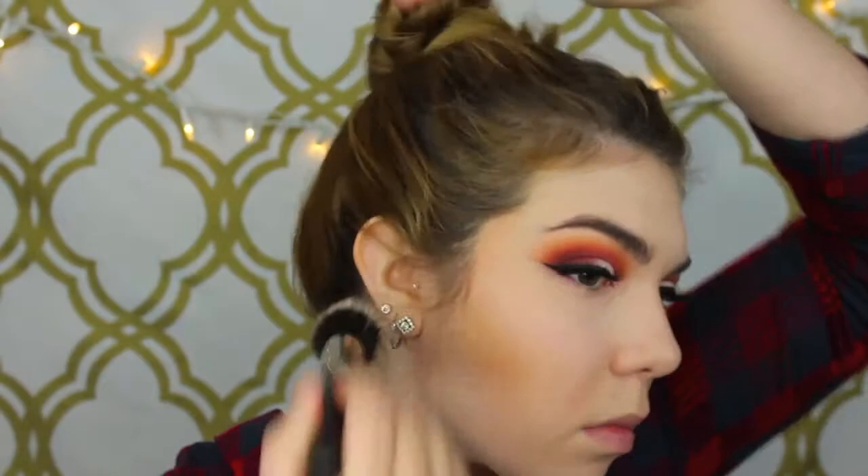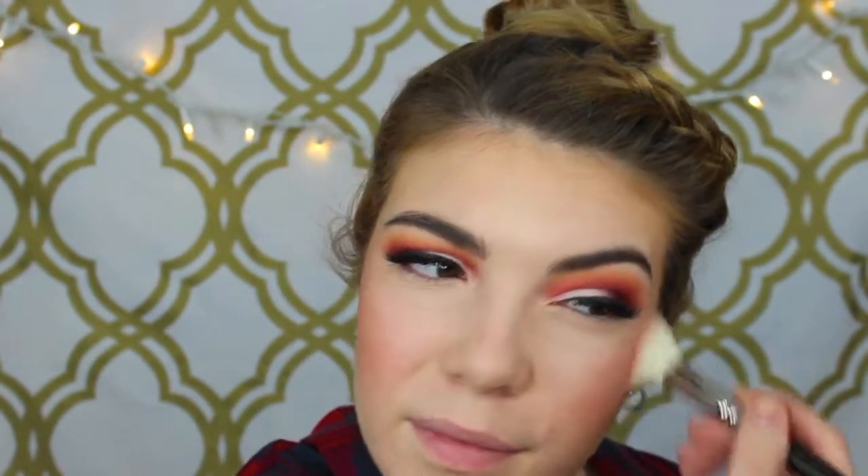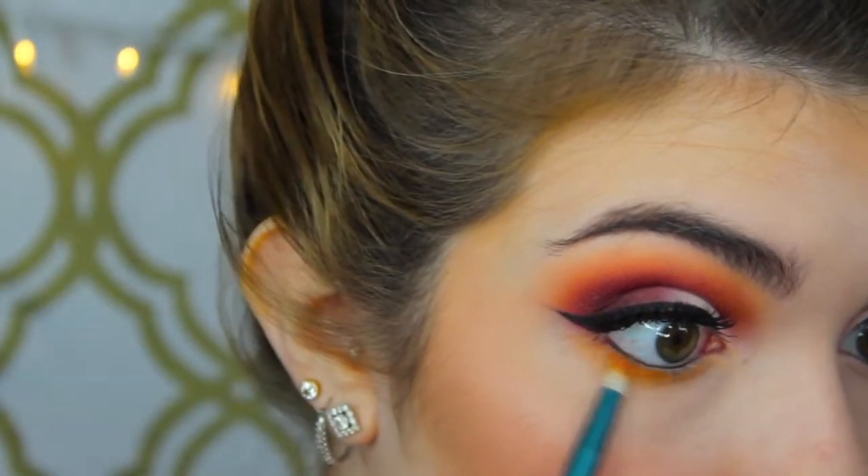I'm getting the bronzer on the side of that brush so it kind of contours and bronzes a little bit. I put it in the hollows of my cheeks, all around my forehead, and down my neck and jawline as well. Then for blush I'm using this Illamasqua blush — I believe it's in the color Naked Rose, but I'll have it linked below. I'm just putting that on the apples of the cheeks with a MAC 168 brush, which is a nice angled precise blush or contour brush.